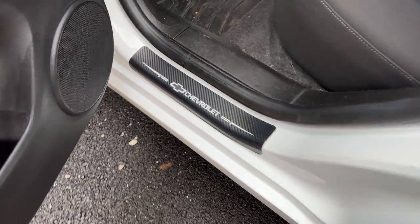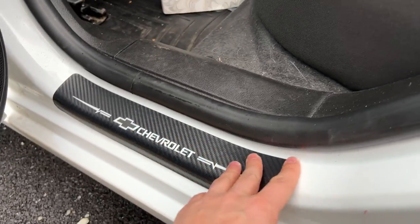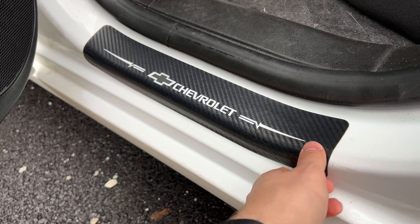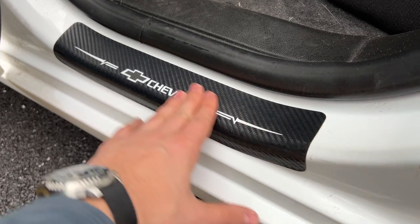I've had these for a little over a year now, and they've held up super well. No peeling at all. They are very durable, very strong — hold up in the cold, in the heat, no problem whatsoever.